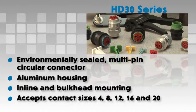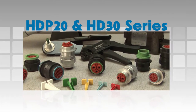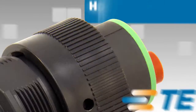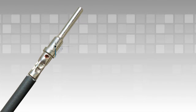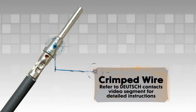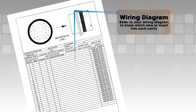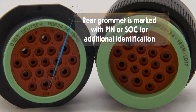HD P20 series and HD 30 series connectors utilize the same assembly techniques. Begin with a crimped wire. For assistance, refer to the Deutsch Contacts video segment for detailed instructions. Refer to your wiring diagram to know which wire to insert into each cavity. All cavities are marked with numbers or letters depending on the design.